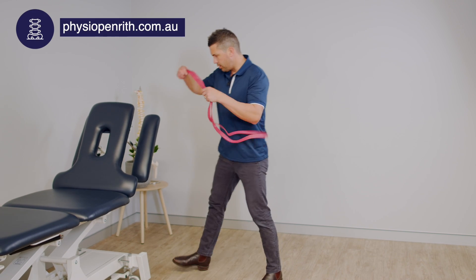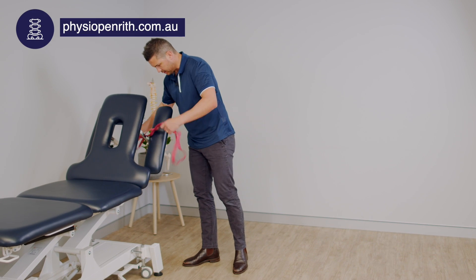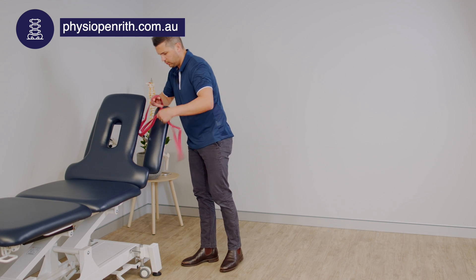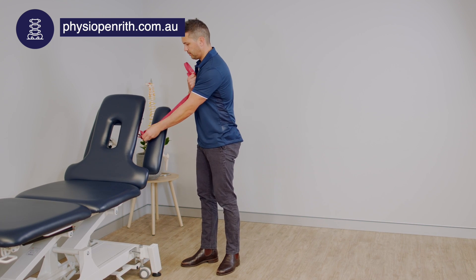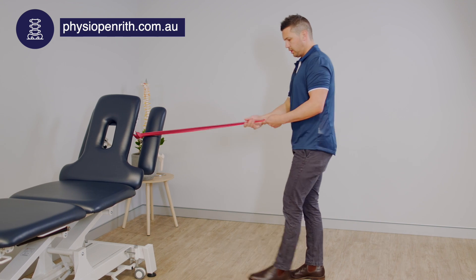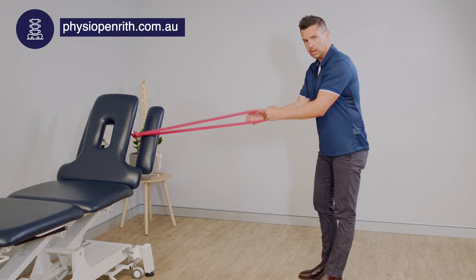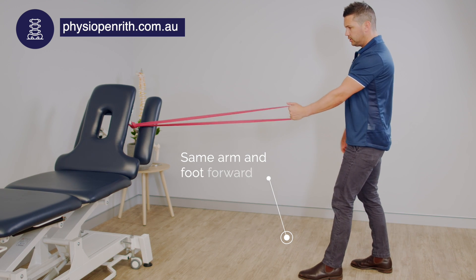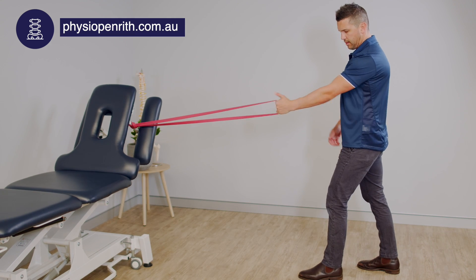This is a single arm row. You need your band — pop that around a movable object. If we're doing our left arm, I like left foot forward. Make sure there's adequate tension on that band.